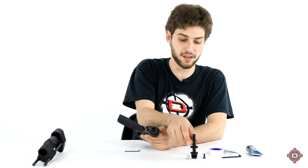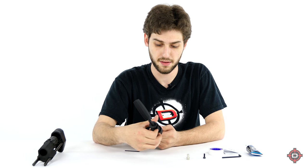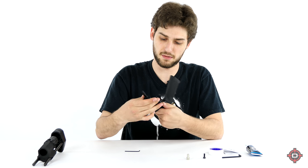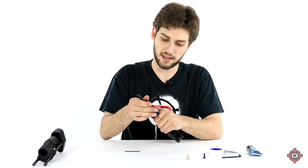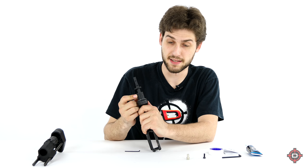Step number two: you're going to take the new gas pipe and screw it into the ASA, just like this. You want to make sure that the gas pipe is screwed in all the way so it's sitting flush with the ASA.